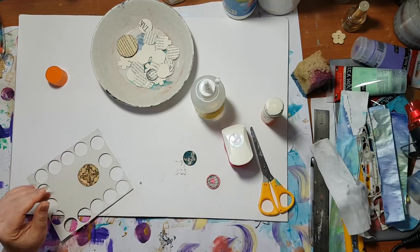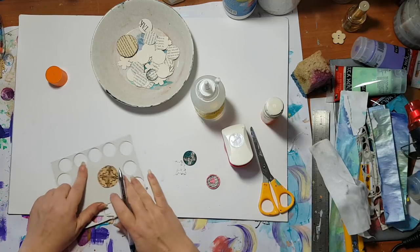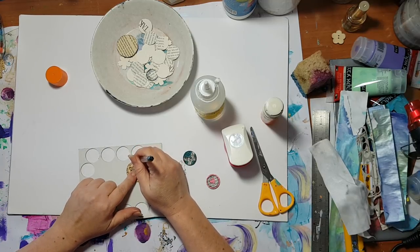For this one there's no punch, so I need to trace it.